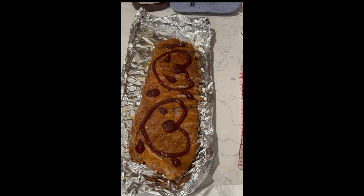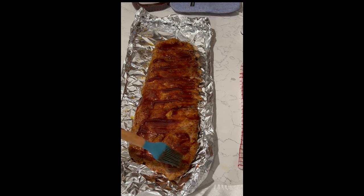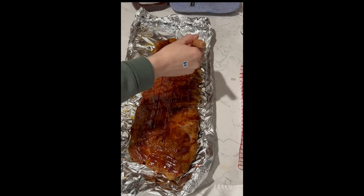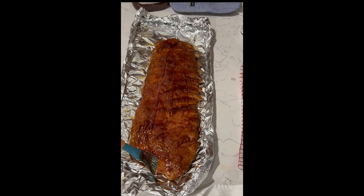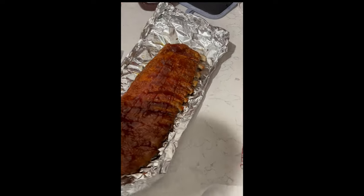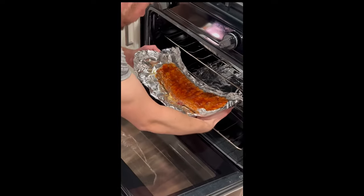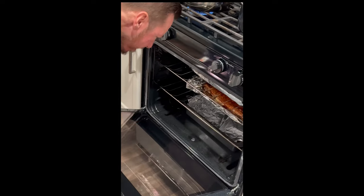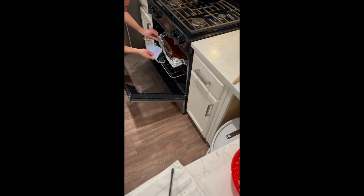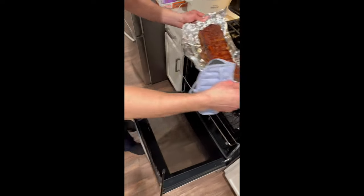Take them out of the oven and put about two to three tablespoons of barbecue sauce on each one — just rub it in. We were making these for Valentine's Day, so I put little hearts on them. Rub the sauce all on top. As you can see, we flipped them so the meatier part was on top. Then we left them unwrapped so the outside would get a little tougher while the inside would still fall apart. Put them back on the rack for 10 minutes at 400 degrees Fahrenheit, and they were done.